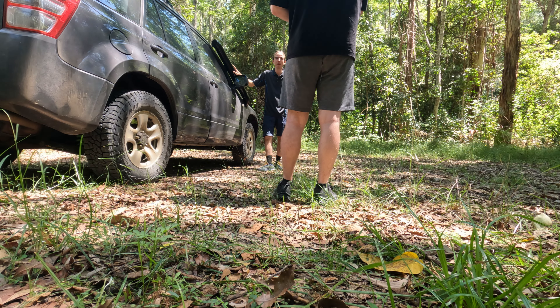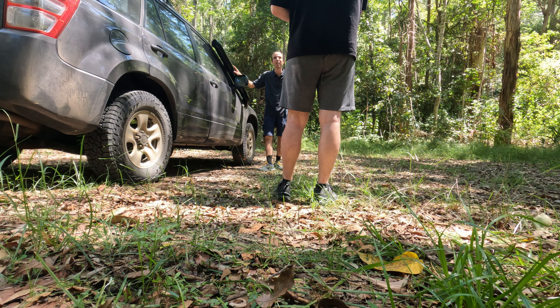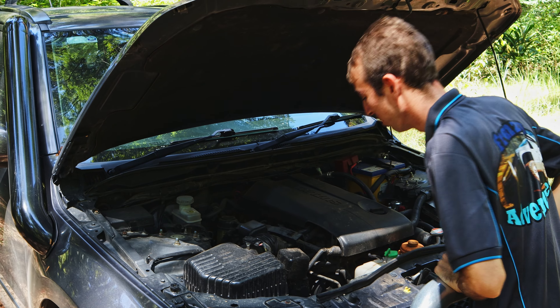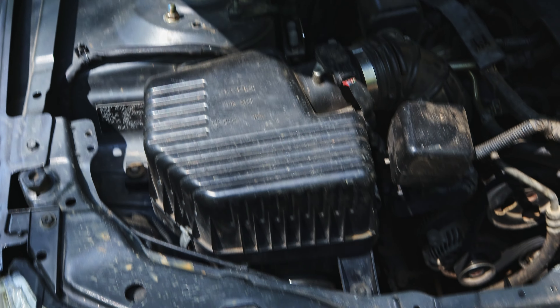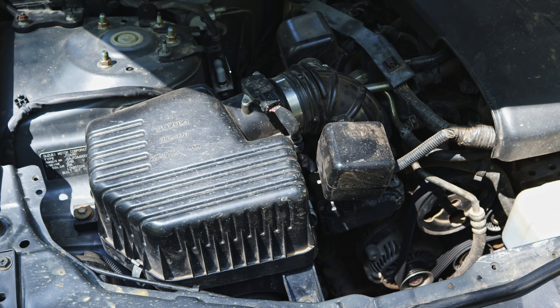I've actually noticed a few fuel saving benefits from it, but most people don't reckon they notice anything from that. Being a Gramatara, you don't get much room in here. They've taken out the air intake system, which used to be here, and it goes back behind the wheel arch and pops out the side there.